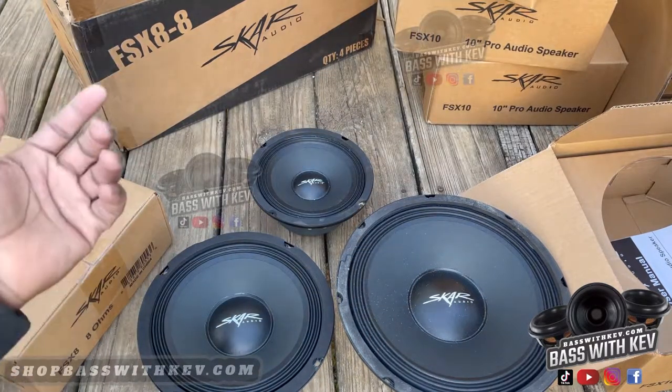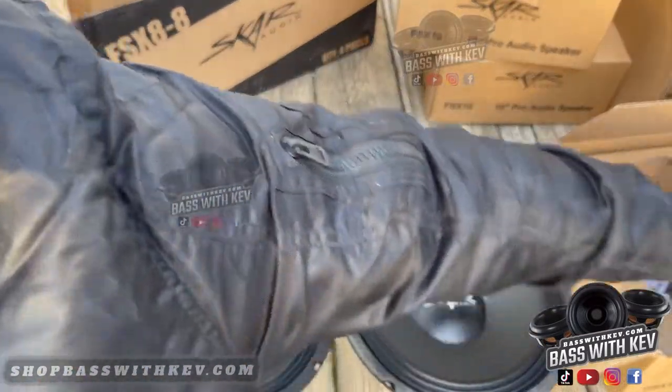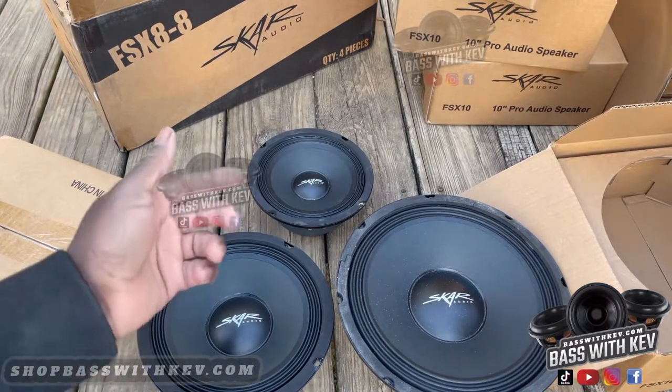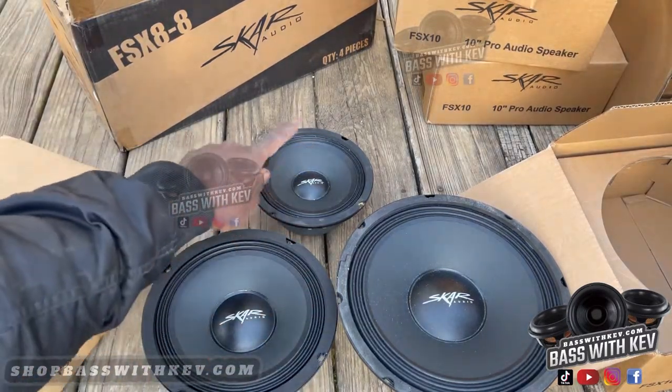I can't remember if they make this bigger in an actual 12 or 15 or something like that, but I think it just goes up to these three that they have. Of course you can see the size difference — you can tell.